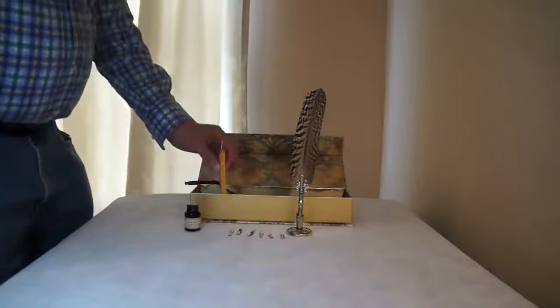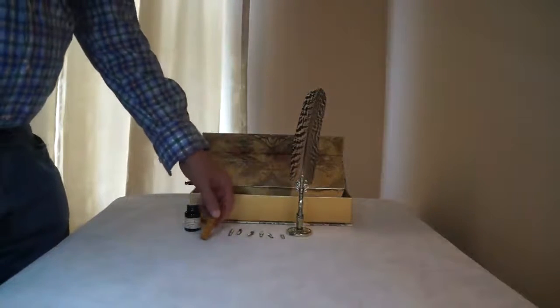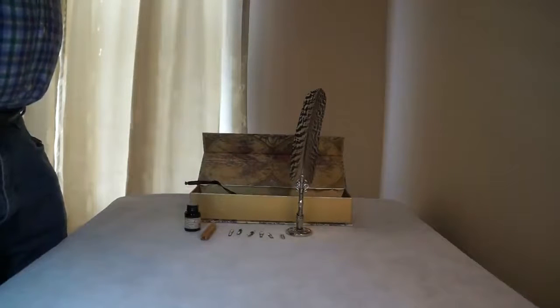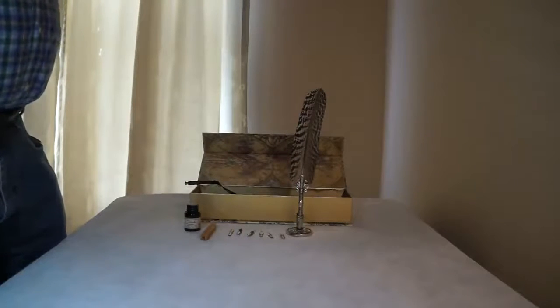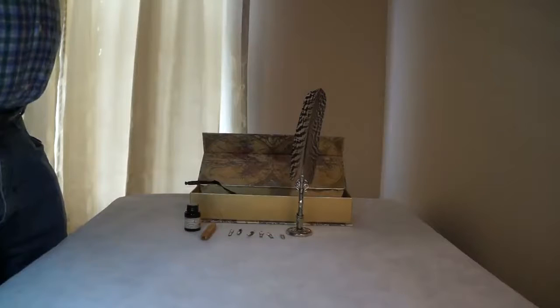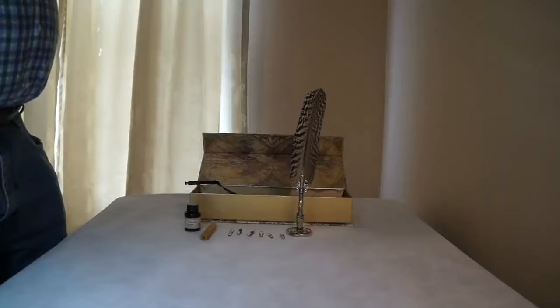So there are two things that I really like about this. First off, it's just impressive to have on your desk — an old quill pen like this brings a certain class to it. Then if you're into writing, calligraphy, that sort of thing, wow, it really makes a nice addition to your desk.